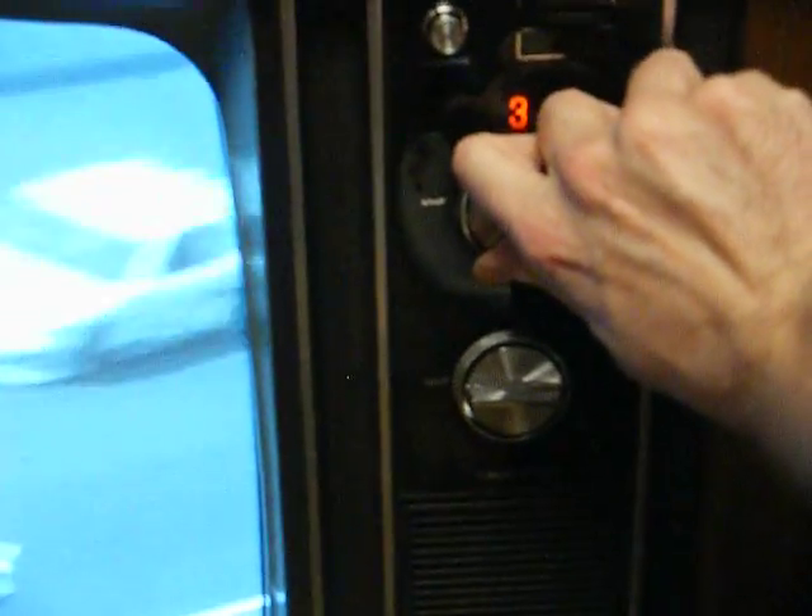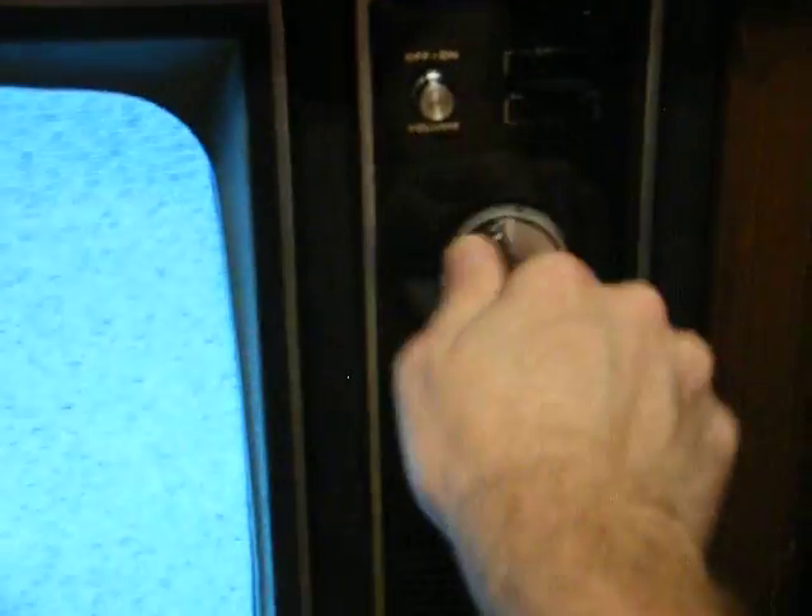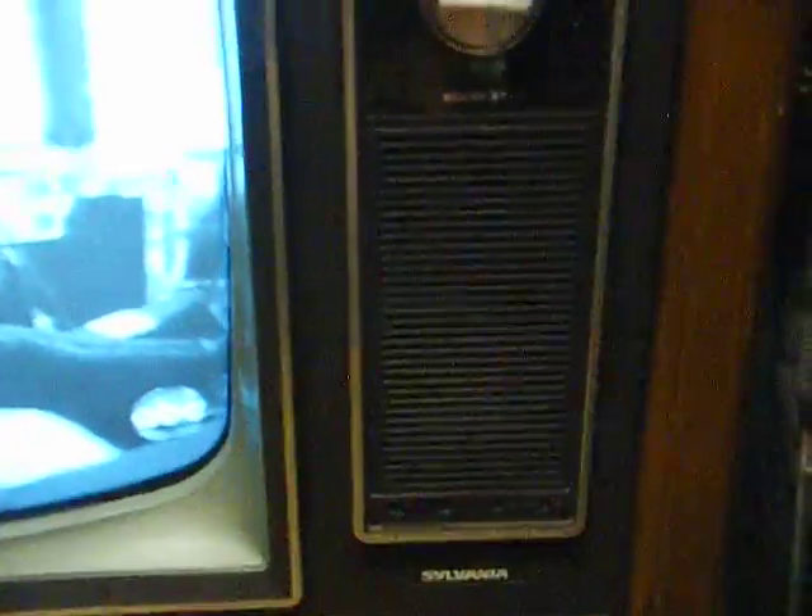Of course, there's no more analog broadcasting in my area — not even low-powered stations — so a converter box is all we have for a signal. And here are your vertical hold and brightness knobs.